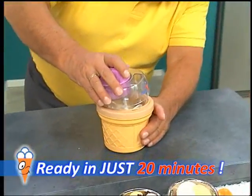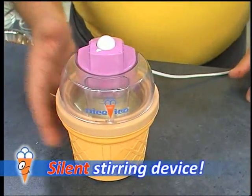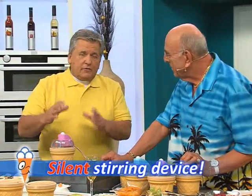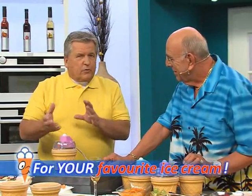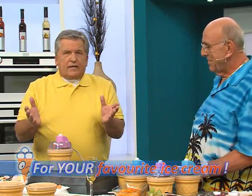Place the stirring paddle in the center, put the lid on top, turn it to the right once, and switch on — it runs with a whisper engine. Ice cream is a blending of cream, fruit, chocolate, yogurt, and whatever else you want to add — no chemicals, no colorings, pure nature.